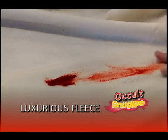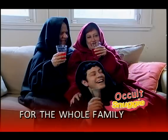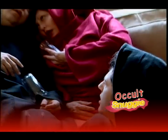Schnaggy is made out of ultra-soft, thick, luxurious fleece with oversized sleeves, perfect for men, women, and children too. More Kool-Aid, Mom. Dad?